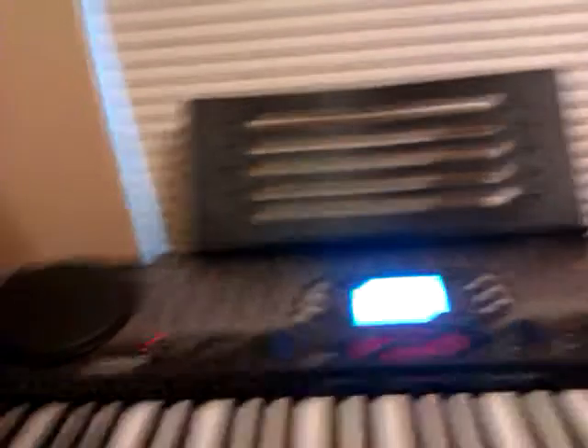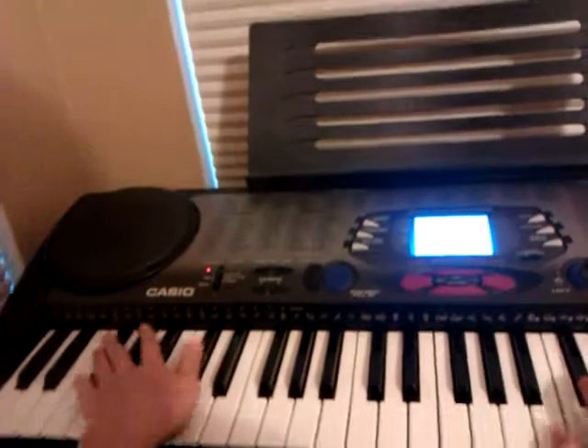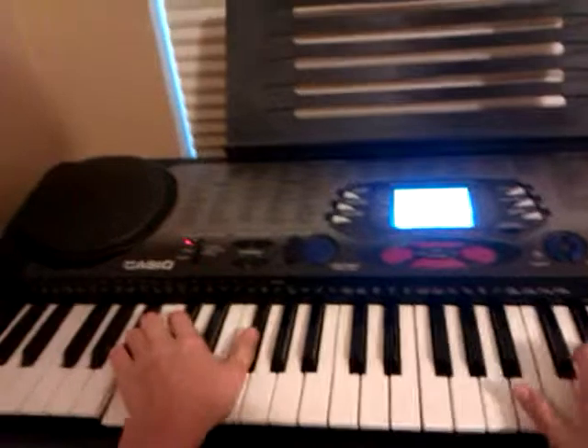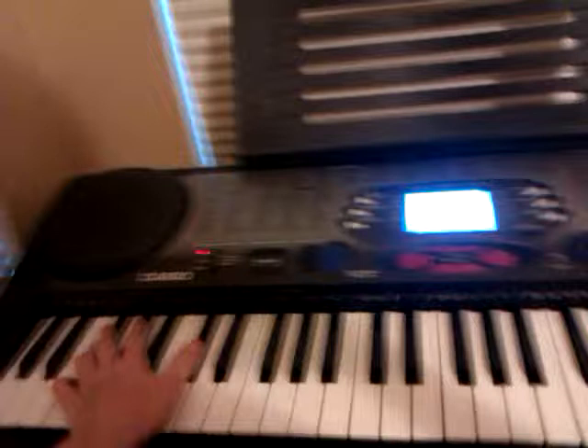Hold on, I don't even have a stand for this. The first part I'm going to show you is the left hand. It's really easy.